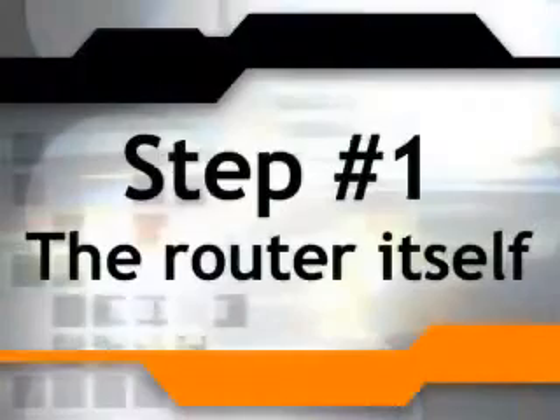First, go buy the router in either a card, PC card, or wireless device from USB, or be wireless ready on your laptop.